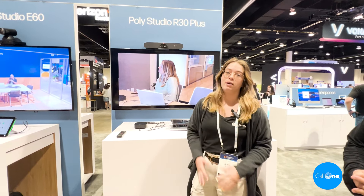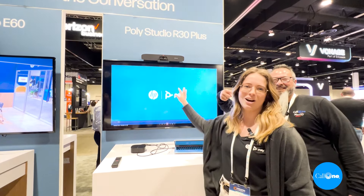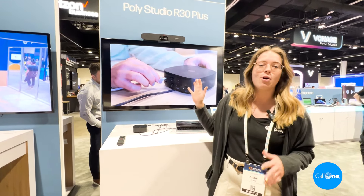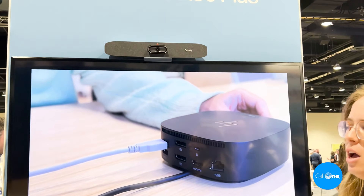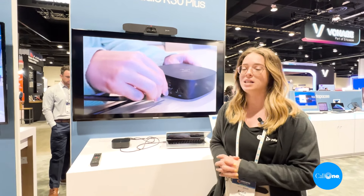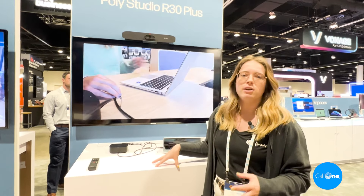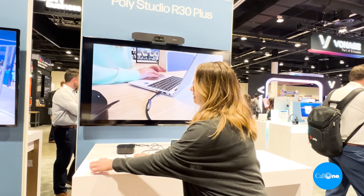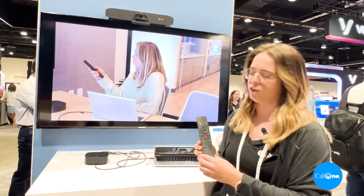And you might also think that this looks familiar — and that's because it is. This is our Poly Studio R30, which we've had in market for about a year and a half now. It's a great little product with the essentials you need for good video conferencing in a USB video bar for small rooms. We are announcing a bundle of that product with an HP USB-C G5 dock and the Poly Studio Bluetooth remote that controls the Poly Studio R30.